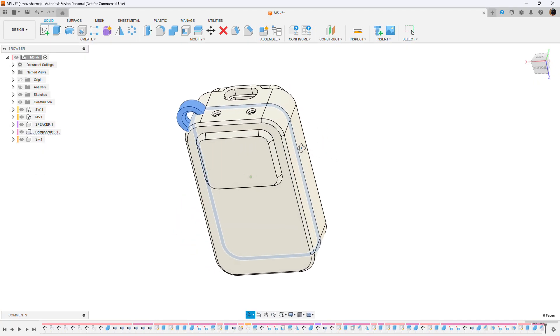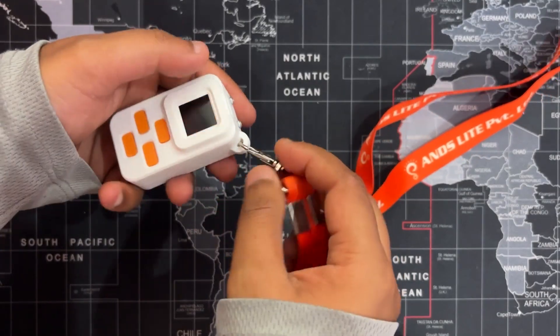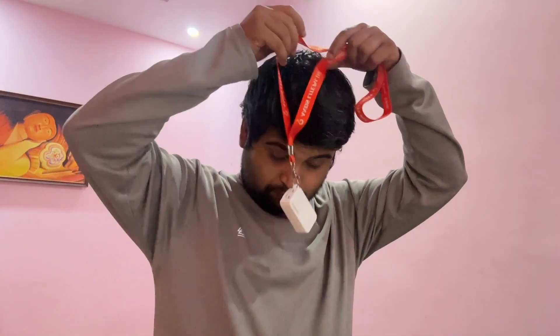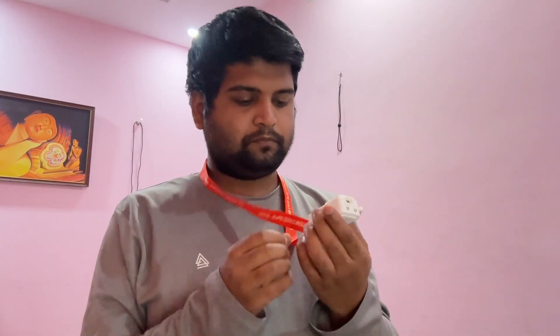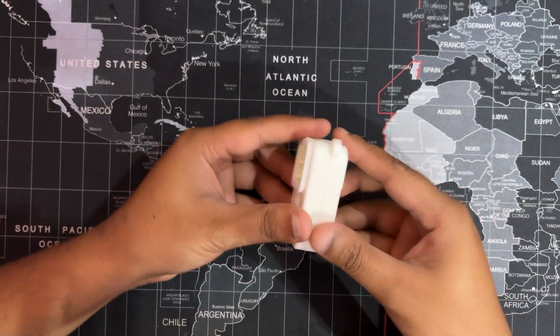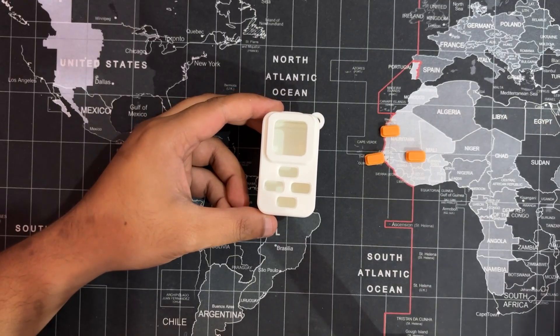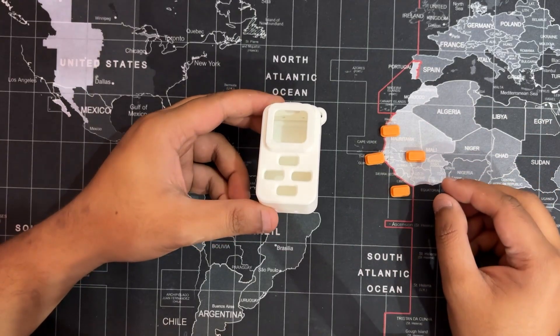We also added a circular mount on the back side, designed to attach an ID card strap, allowing the device to be worn around the neck like a badge. For the final print, the buttons were all done in orange PLA, while the main body was printed in white PLA using our Ender K1 Max, with tree support for clean overhangs.